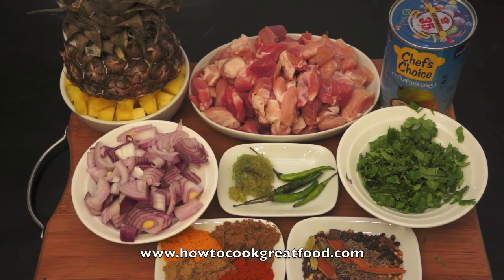Welcome back once again to HowToGoodGreatFood.com. Today I'm going to be showing you how to make a pork and pineapple curry with a coconut milk base. It's really simple — let's run through some ingredients for you.